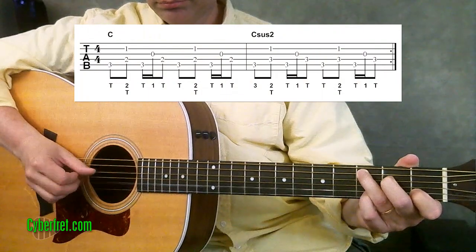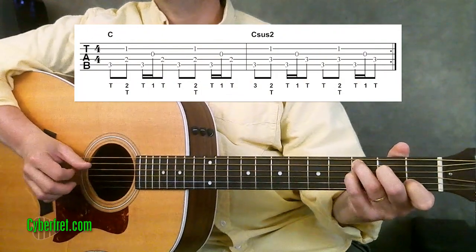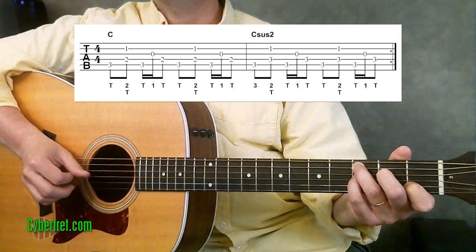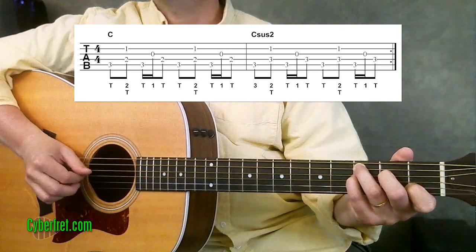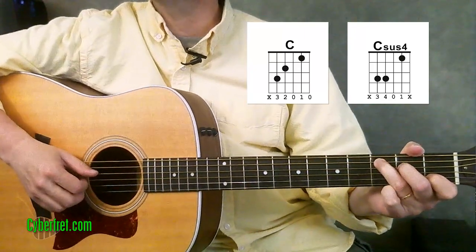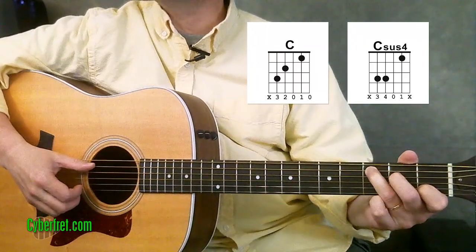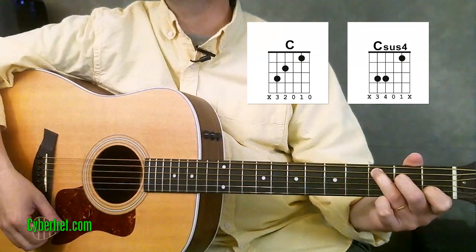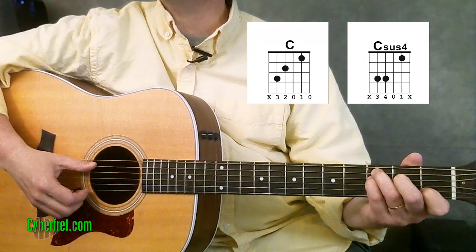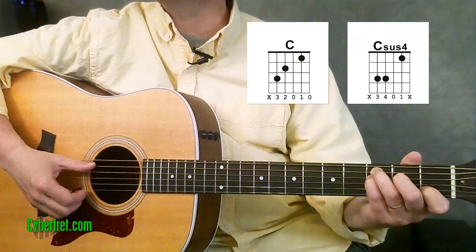I'm going to go ahead and play through the intro of the song for you and then break down that fingerpicking pattern. First, let's take a look at the chords we need here. We have just a basic C major chord and then we have a C sus4 chord.